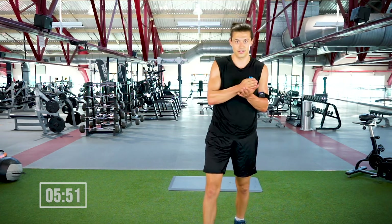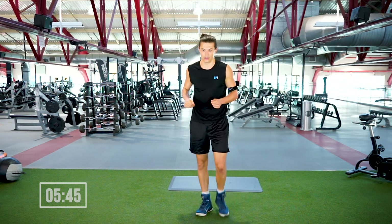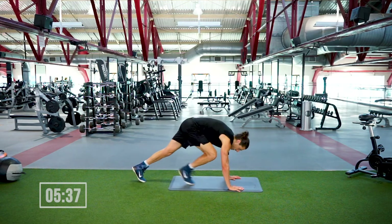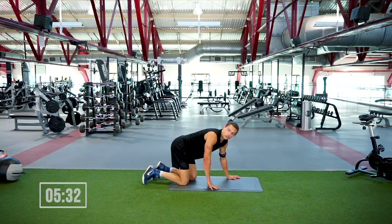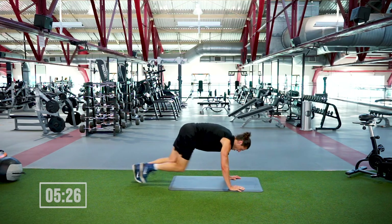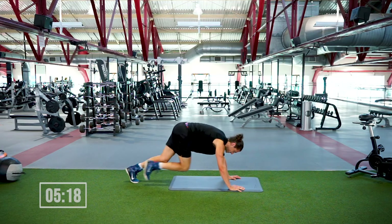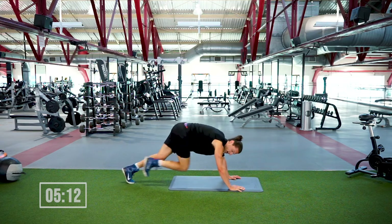Alright, the burner — three sets, four exercises each. We got 20 seconds on with a 10-second break, and then we're done. Stay with me, we're gonna finish strong. Starting off with a mountain climber — find your position in high plank, knees are gonna drive into the chest. 20 seconds, go as fast as you can, in three, two, one — we're live! Try to keep the hips down, shoulders are strong. 10 seconds in, 10 to go — we got a 10-second break right after this. We're out in four, three, two, one.